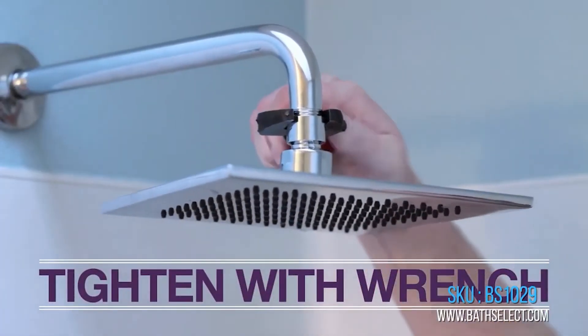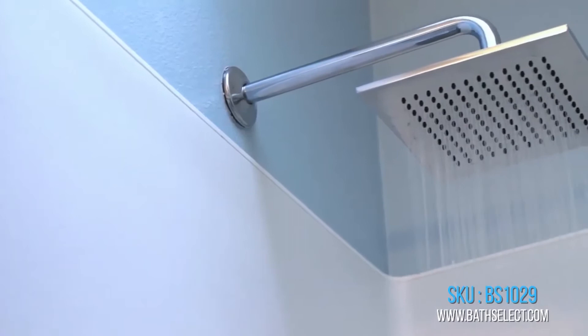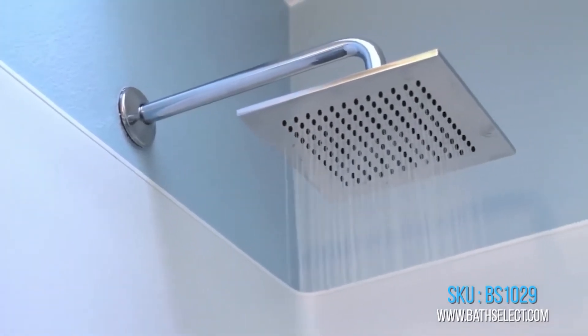Water-efficient faucet reduces overall water usage without sacrificing water pressure.